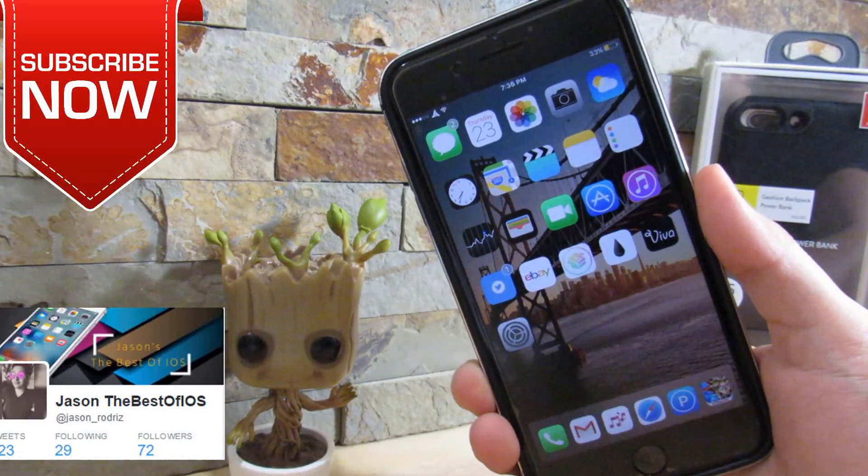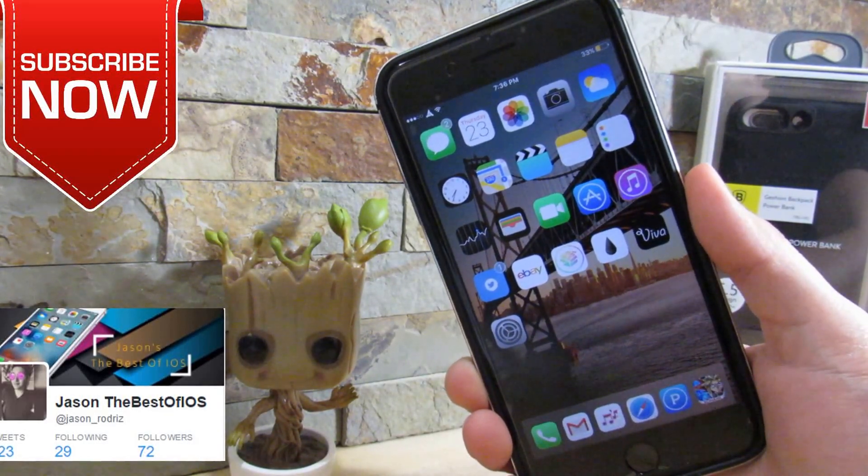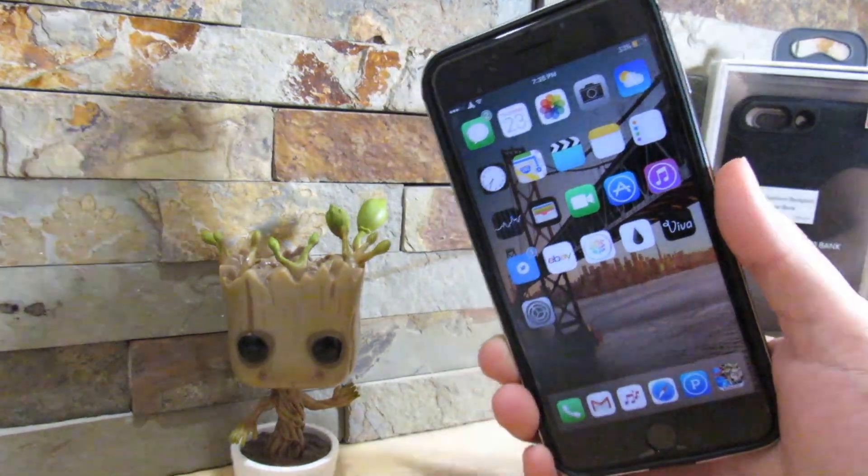What is up, YouTube? It's Jesus right here. I'm going to give you the next Top 10 Cydia tweaks for iOS devices running iOS 10. So let's get started with the video.